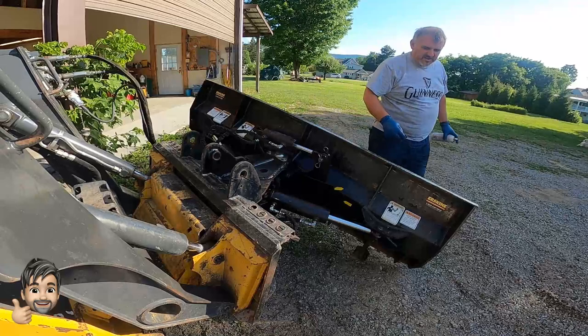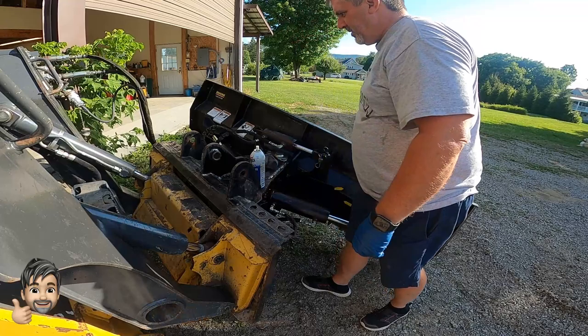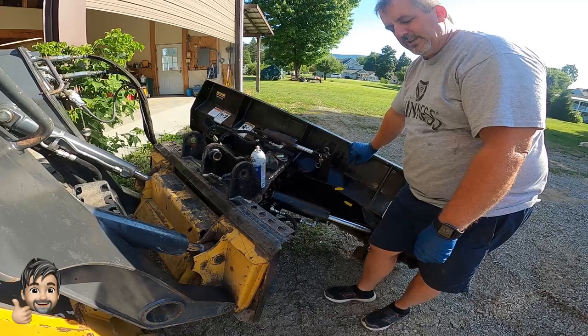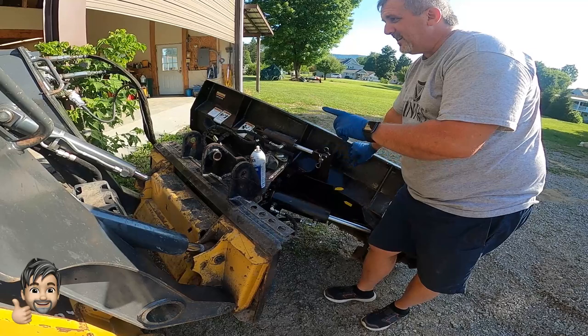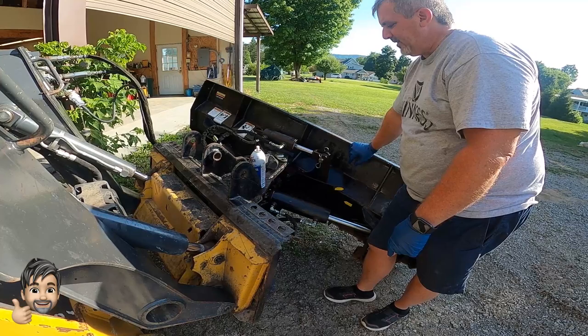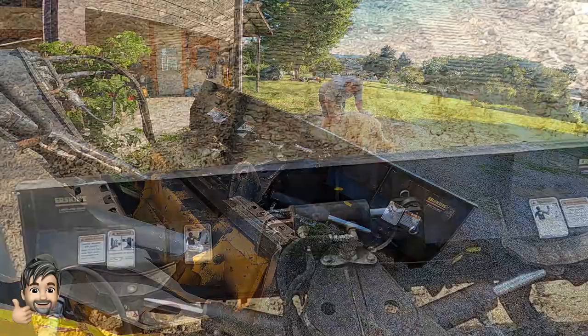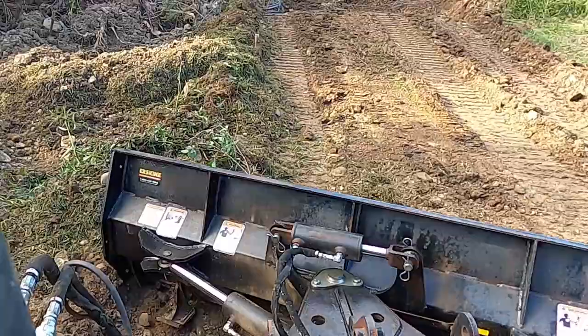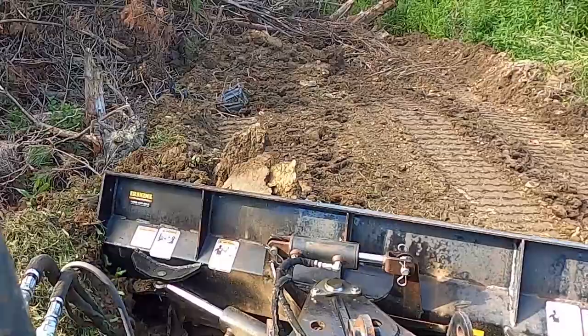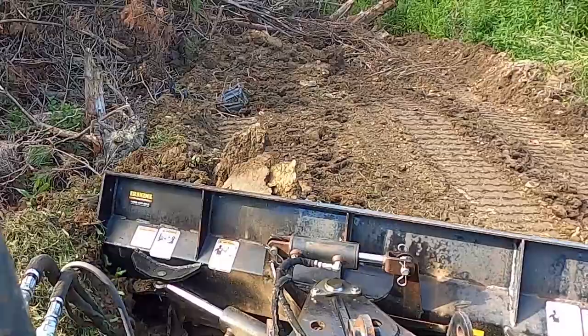That's the rebuild of the six-way dozer blade from Erskine. I think we got her working — not exactly as I want, but we discovered a little problem with the skid steer we'll work on fixing too. If you like what you see, be sure to hit the like and subscribe button. I'll leave a link down below for where I got the 14-pin connector for the John Deere and all the components to put that together. Now that we've got this thing all working, let's get her hooked up and test her out on a job.